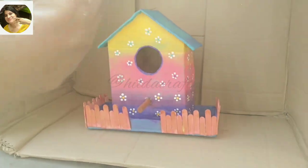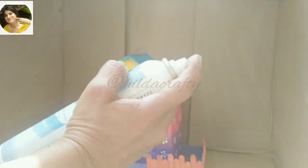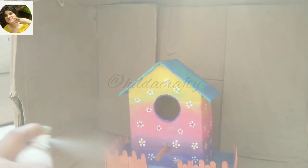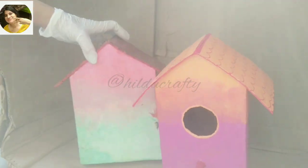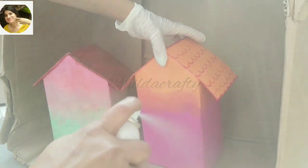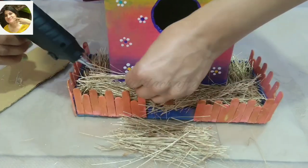Using spray gloss varnish on these when the colors were absolutely dry. Move your hand from one direction to the other for a good finish. After the varnish dries, we will embellish the houses and make them look more pretty.